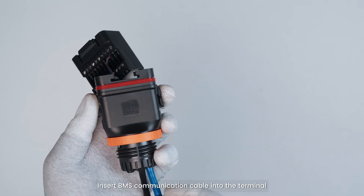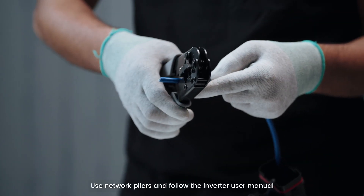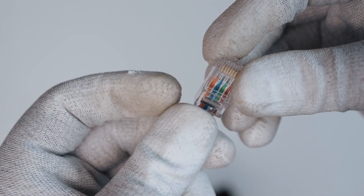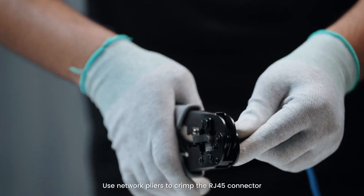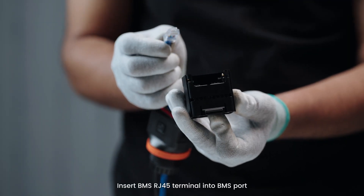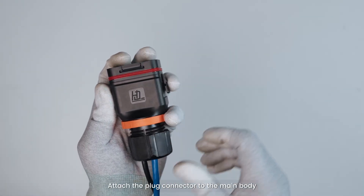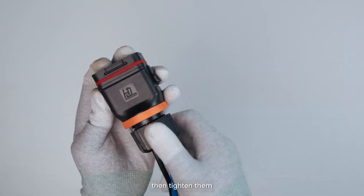Insert the BMS communication cable into the terminal. Use network pliers and follow the inverter user manual to make an RJ45 terminal. Use network pliers to crimp the RJ45 connector and check that the cable color sequence is correct. Insert the BMS RJ45 terminal into the BMS port. Attach the plug connector to the main body, plug it into the empty hole, and tighten them.